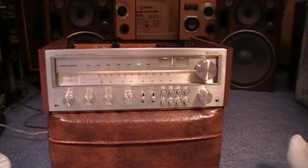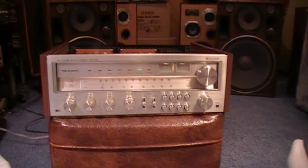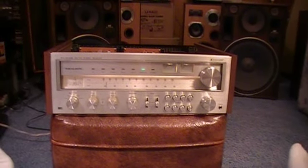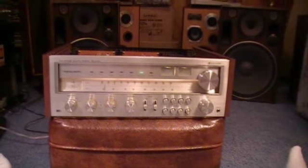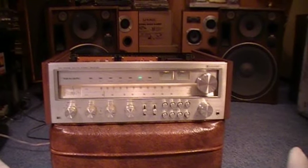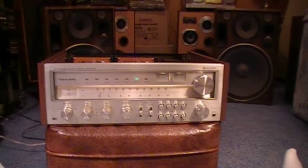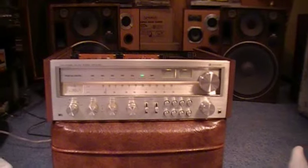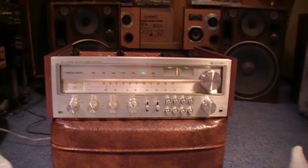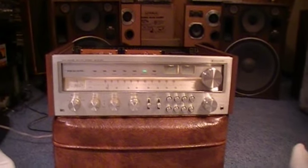It was rated at 75 watts a channel and was built by Foster Electronics, though it looks very much like a Pioneer silver face receiver — very reminiscent of the Pioneers of that era. Foster Electronics is also famous for building Fostex recording equipment, competing with Tascam for home recording. It was priced at $499.99, which was a lot of money back in those days — a very nice piece of hardware.